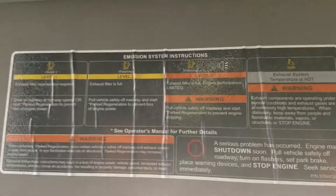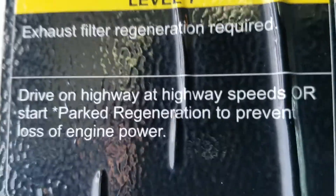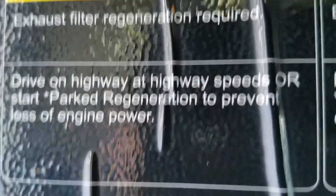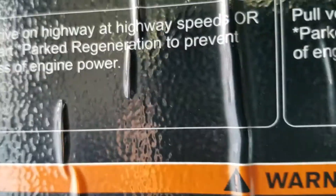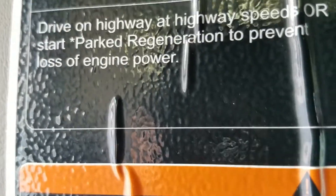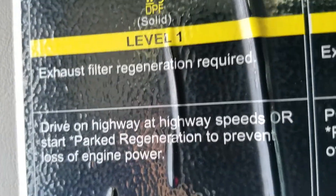We have the instructions up on the sunshade, and here it tells you that if it's yellow and solid, these are the instructions you follow. Exhaust filter regeneration required — this is the next step. So what do you do? You drive on the highway at highway speeds, or you start park regeneration to prevent loss of engine power. So if it's solid, you have two options.